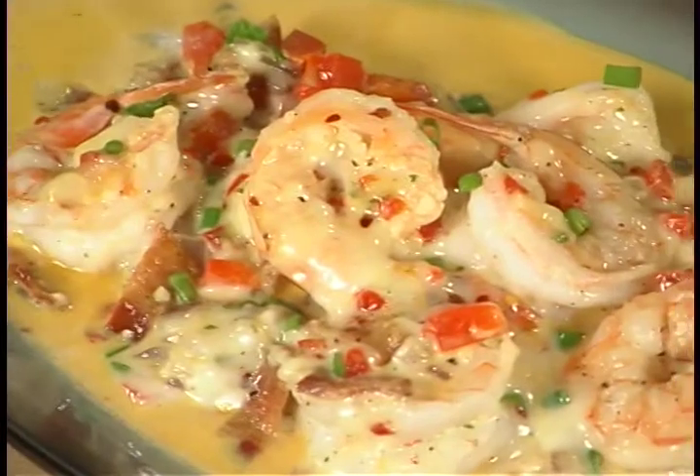Hi, I'm Chef Scott here at the Harris Teeter kitchen. Today I'm going to show you one of my all-time favorites: shrimp and grits.